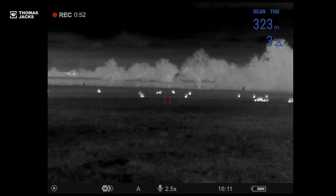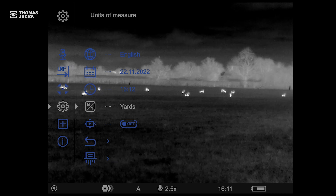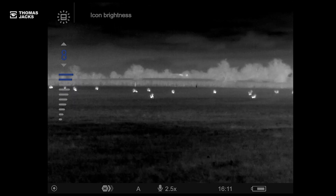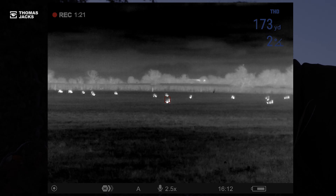If you prefer yards, go into general settings, scroll down to here and it's that easy. And finally from here in the main menu you can even control the brightness of your icons, including the LRF target, to reduce eye strain in prolonged nighttime use.